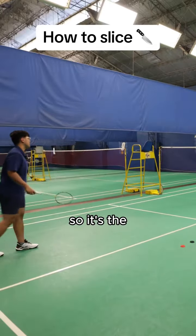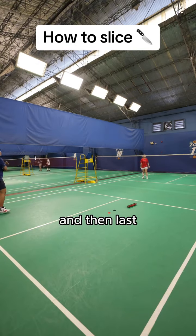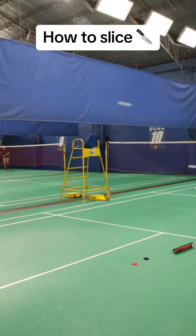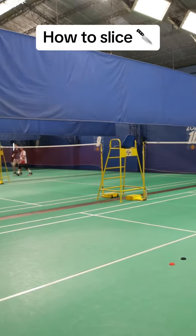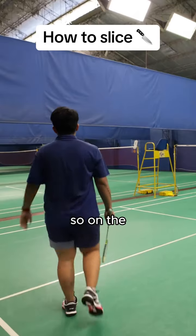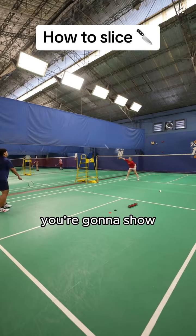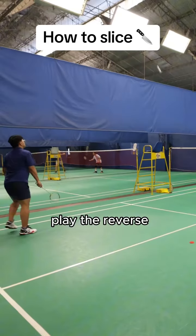The reverse cross slice is a bit easier — same concept. You take it high, show the straight racket face, and then at the last moment take it at an angle and slice it. The reverse cross slice on the backhand corner is one of my favorite shots — you can get a lot of slice out of it and not many players choose to do it. On the backhand side you can still reverse cross slice, showing the straight face, or you can also play the reverse straight.